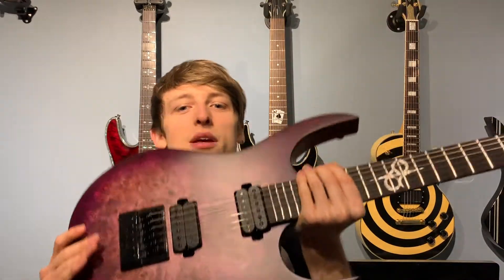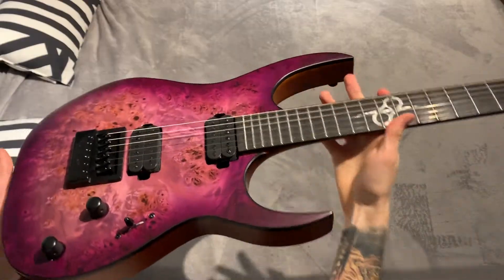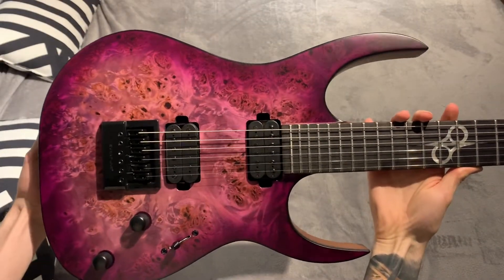So you've seen the guitar now. My new baby. The finish on this thing is absolutely class. I can't wait to have it on stage.